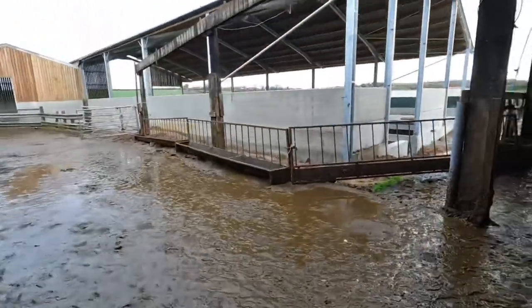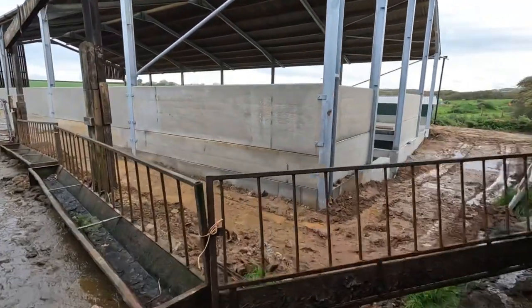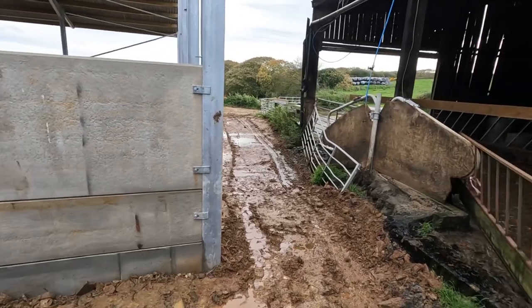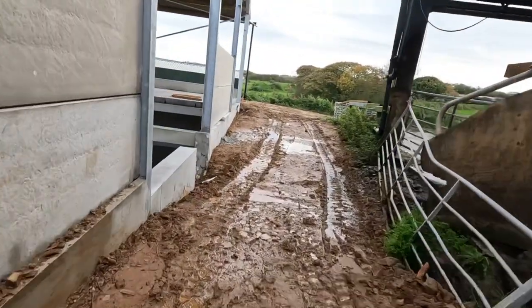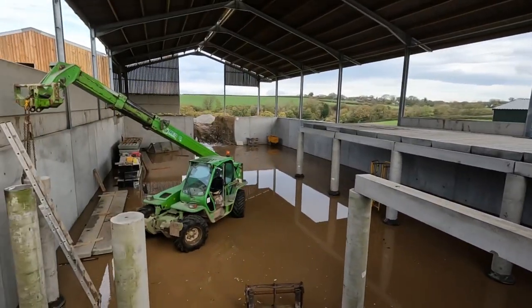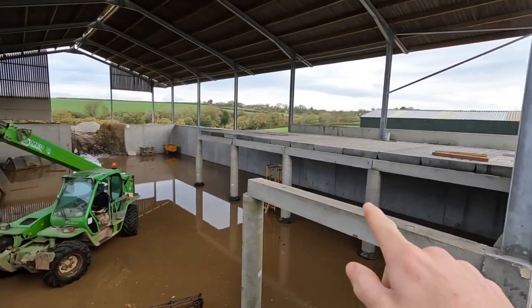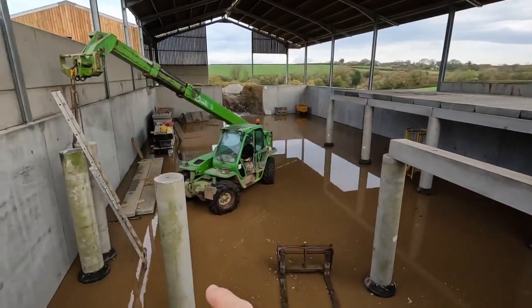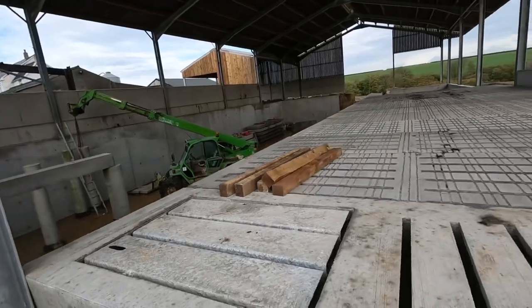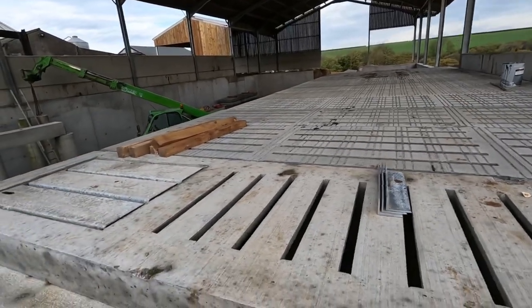We're going to check how much of the shed floor they've done. The more they've done the better, because we want cows in there as soon as possible. They've done all of that side — they're going to need to put more of these up before they can go any further. I'll go over to this side and show you.